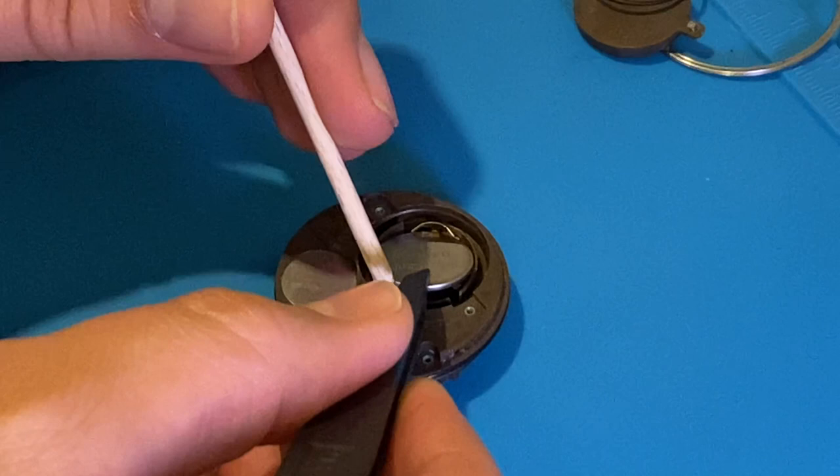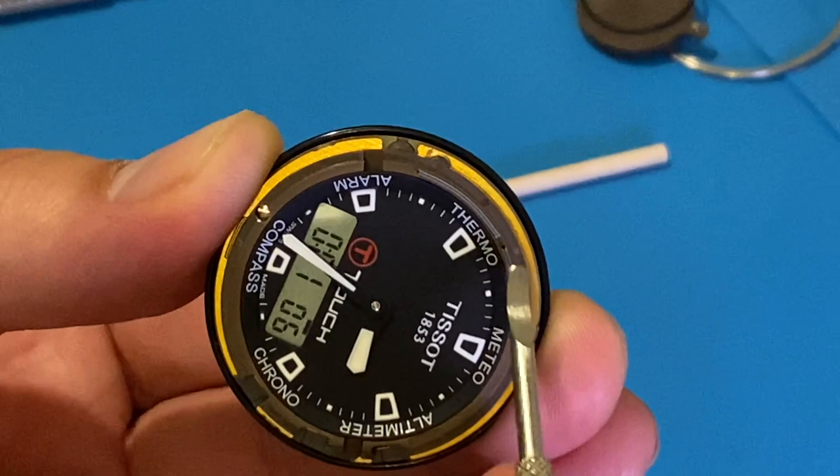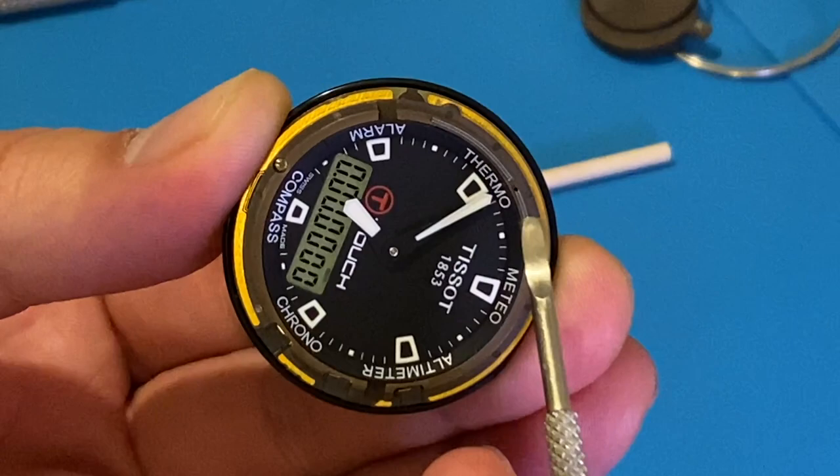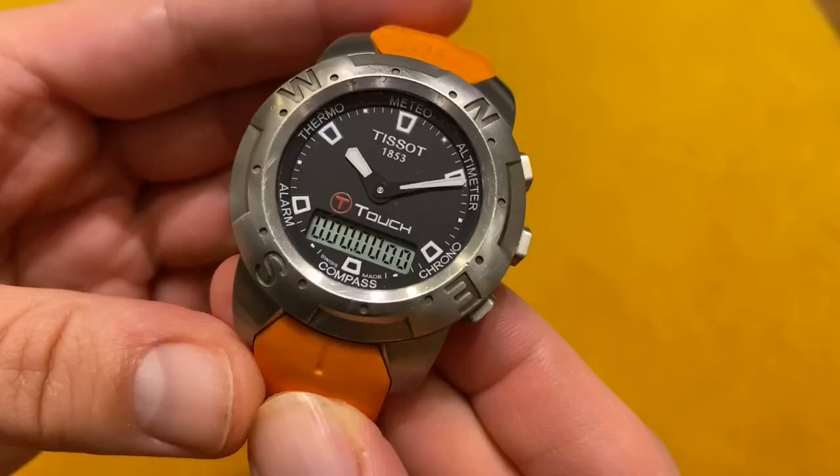Now I'm installing the battery in the watch. I check if the watch is working — and we have great success! The watch hands move in both directions and the watch shows the right hour.